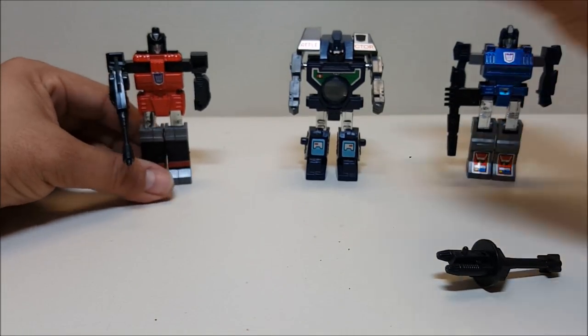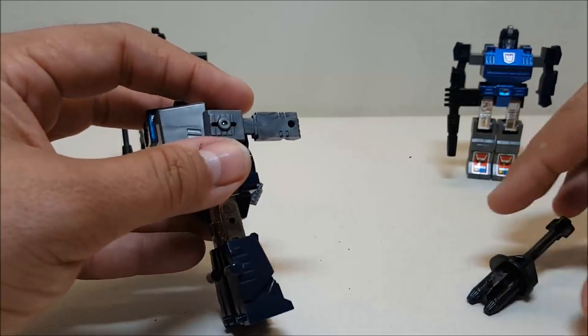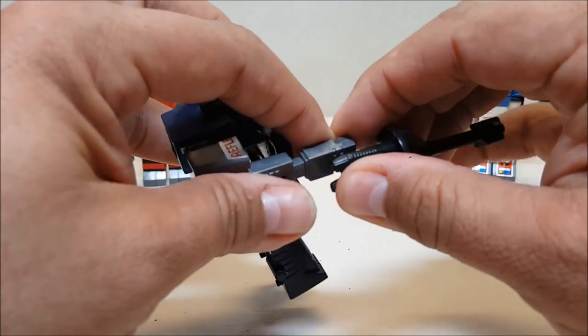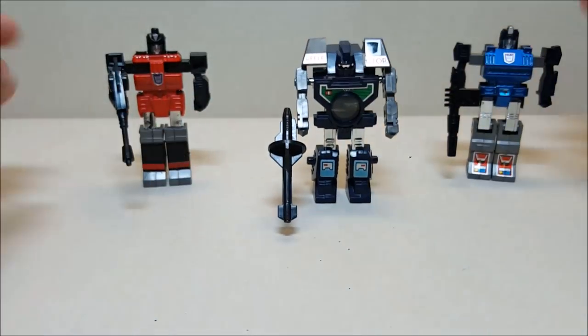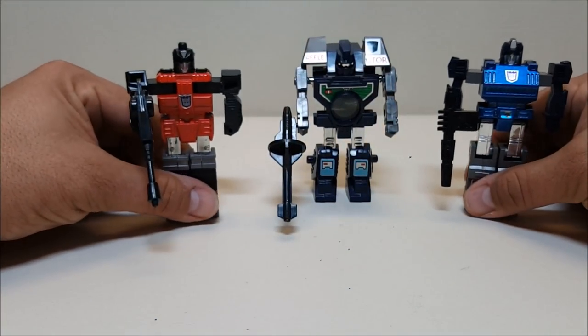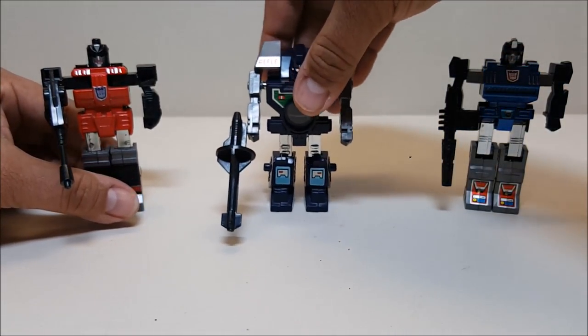On Viewfinder, his weapon holes on his hands are on the side, so you have to mount his weapon there on the side just like so. There you go — there's Viewfinder with his gun. We'll bring in Spectro and Spyglass, and there you have all three.